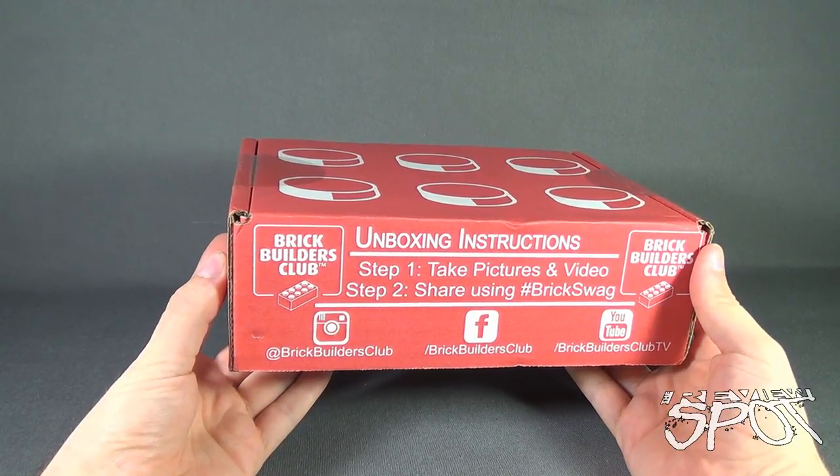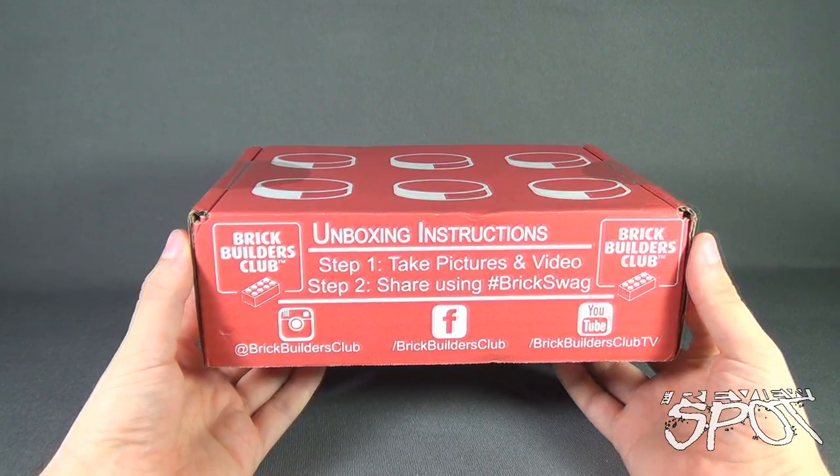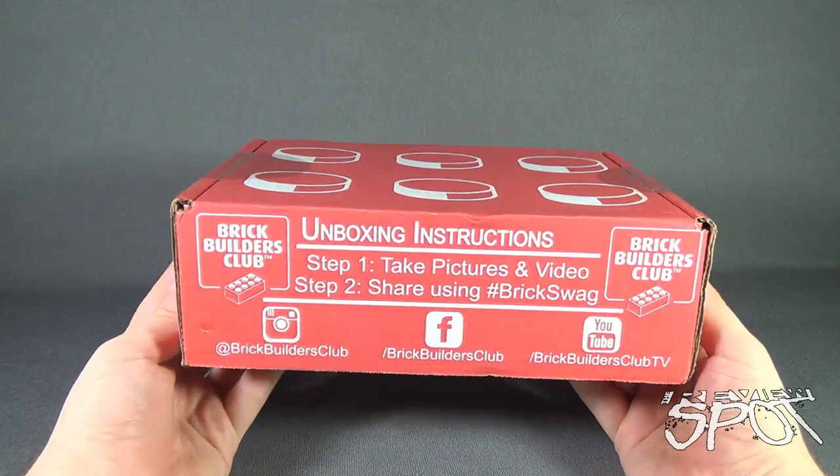Today's Subscription Spot, we are having a look at the Brick Builder Subscription Box Monthly. The Brick Builder Club sends you brick building themed items every single month.